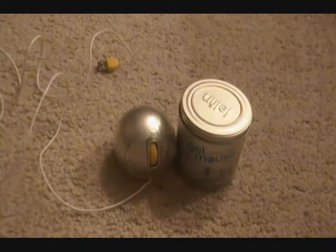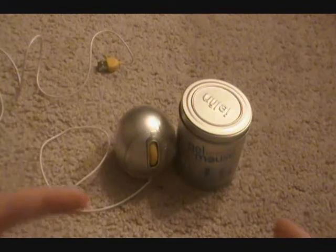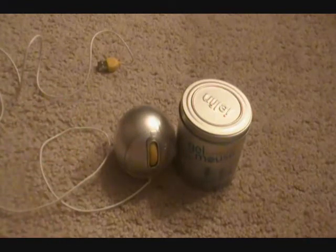Hey YouTube, what's up, it's Susdog here, it's Nick, how you guys doing? So today I got a review on the Gel Fin gel-covered mouse.